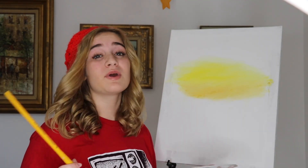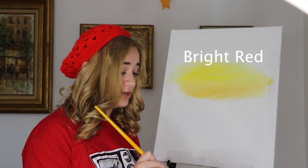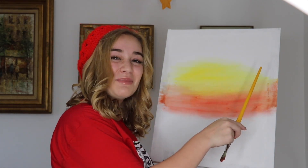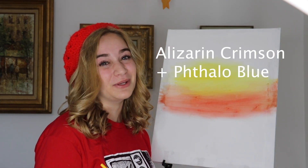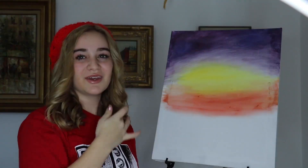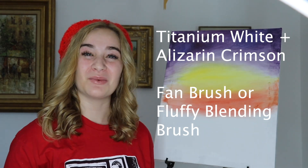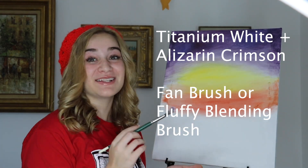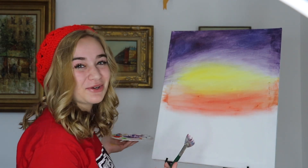Next Bob says to go in with a bright red. I don't have bright red, so I'm going to be using scarlet to finish out the sky. Bob wants to mix a nice lavender color with alizarin crimson and phthalo blue. Next we are mixing a little bit of titanium white with a little bit of alizarin crimson to make pink clouds to add to our scenic background.